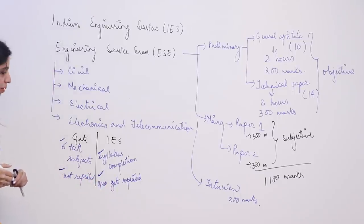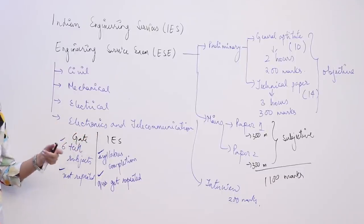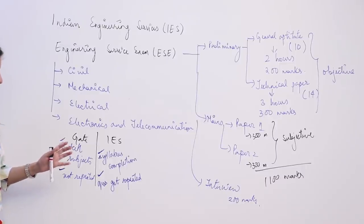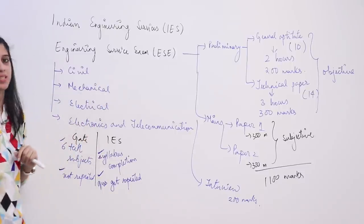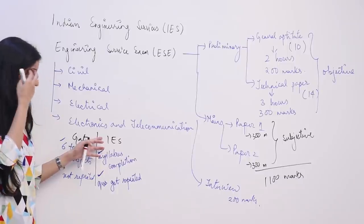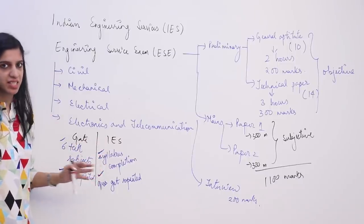Although many people who get good GATE ranks also clear IES in the same year, do not get distracted by that. You need to decide for yourself — whether you want to prepare for PSUs, go for M.Tech, or give IES through ESE. Be clear in your vision because the syllabus may be the same but the preparation strategy is very different.